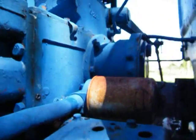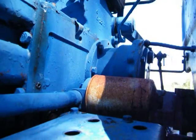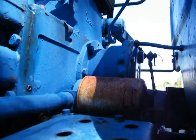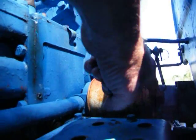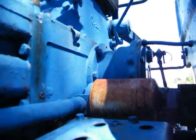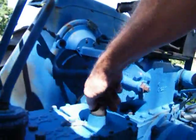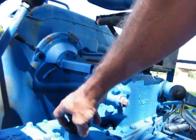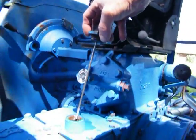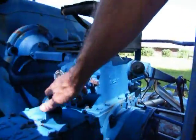I need to find this filter right here — I think that's a Wix, there's another number on it. I'm not sure if this bolt goes all the way through or if it's just one filter, but it needs to be changed. The fluid needs to be changed too — right now it's showing full but it's milky, got a lot of water in it.